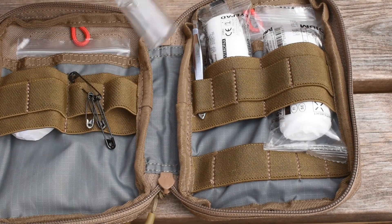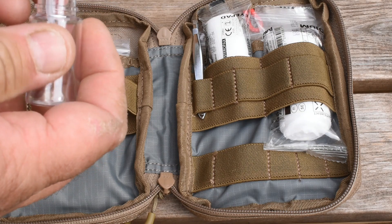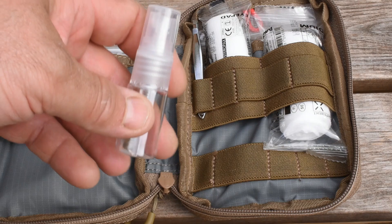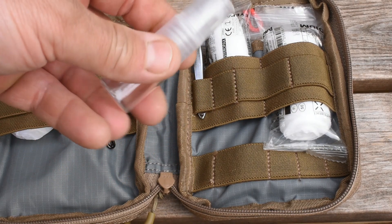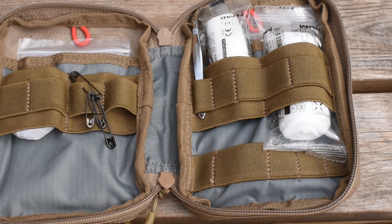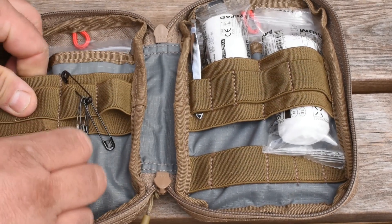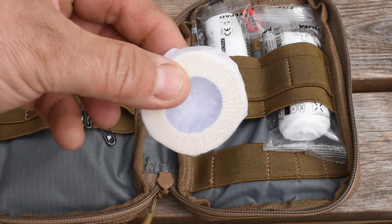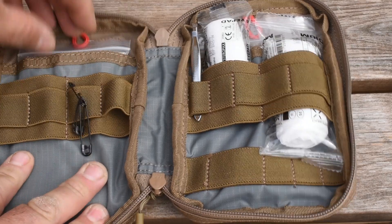The spray bottle is what it says it is. You can put water in this, alcohol cleaning solution, anything really depending on your environment. I would just put water or an alcohol cleaning gel in that just to help clean surfaces. The tape is a small roll of zinc tape, ideal for your dressings. Safety pins are always handy.